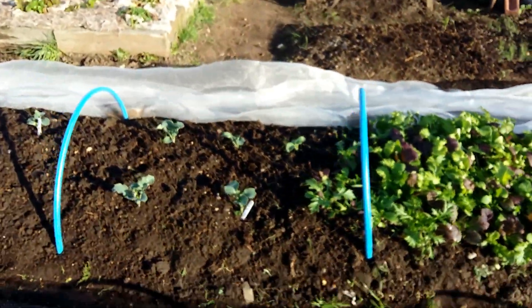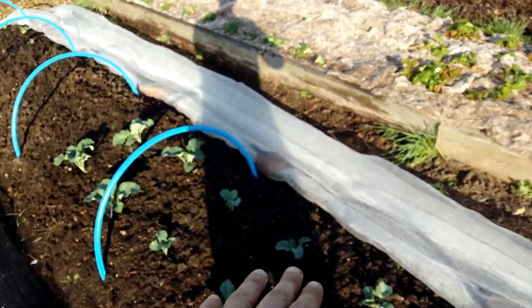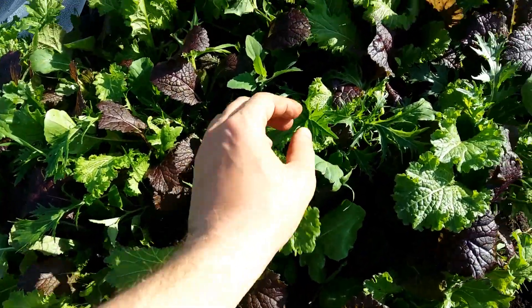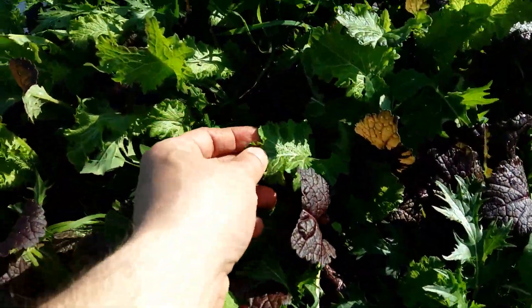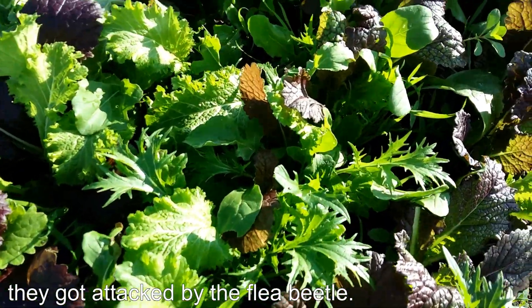On the next bed we also have some cauliflowers and calabrese growing here. And there is some green mix — still growing, with some holes in them occasionally, but overall they're doing really, really well.